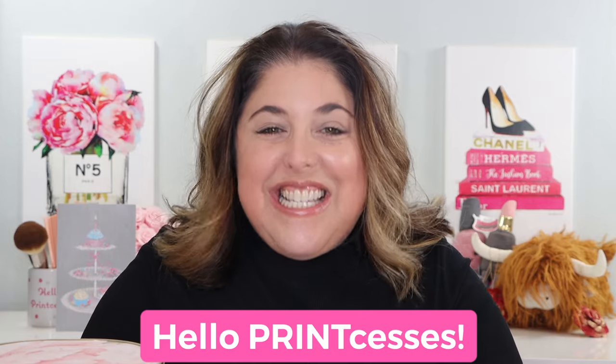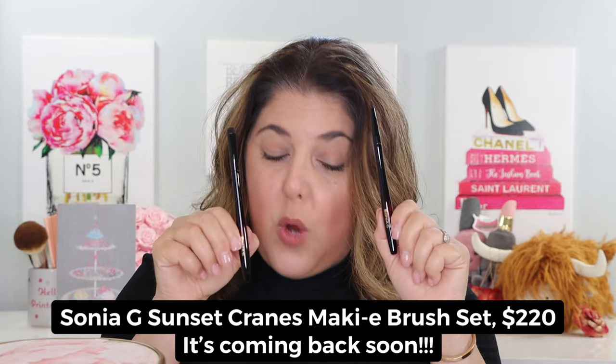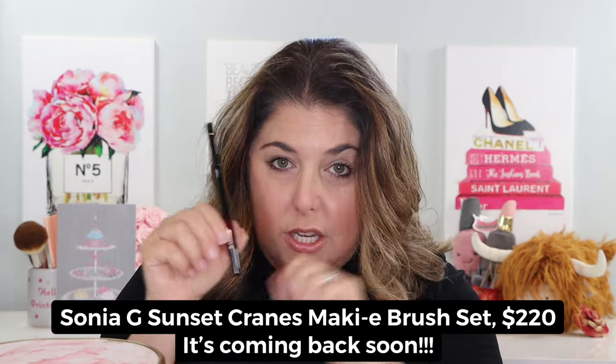Hello, print-cesses, and welcome back to Not Fit for Print Beauty with me, Rebecca. Today we're here to look at a beautiful, new, very limited collection from Sonia G. I have here all four of the Sonia G Sunset Cranes Makié Brush Set.